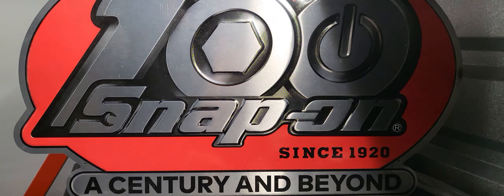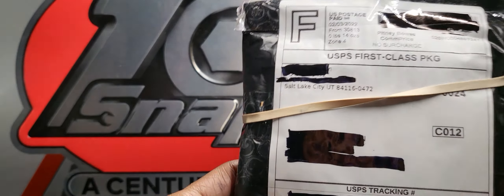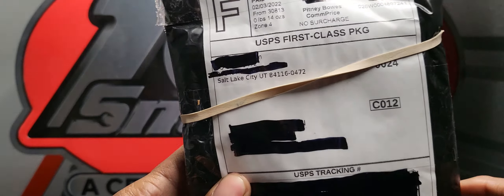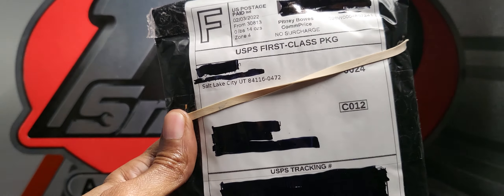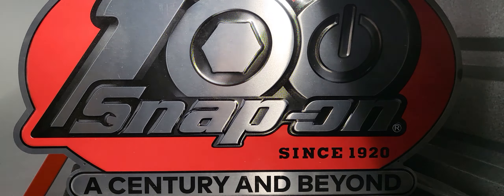As I received this package earlier this morning, as you can take notice, this is coming out of Salt Lake City, Utah. What I'm about to do is get my box cutters and get some gloves on real quick so that we can inspect the items. Let's get it.